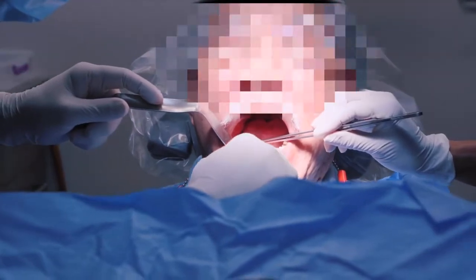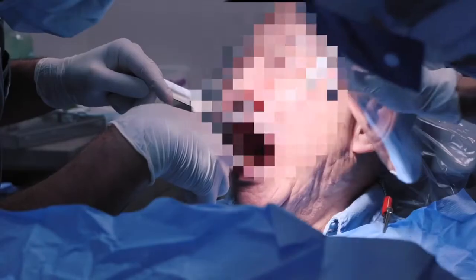The tooth will be placed with the general dentist, where they will take an impression and work with a lab to create a tooth that goes on top, and the patient then begins to function naturally just like any other tooth.